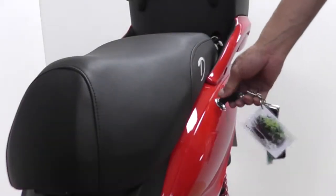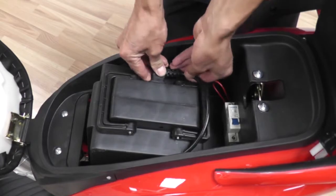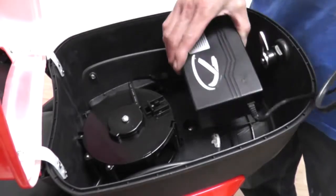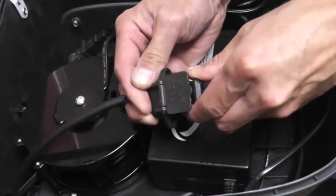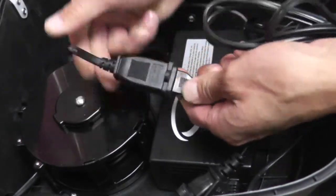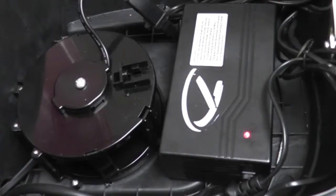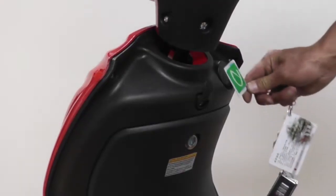Using the key provided, open the seat compartment and lift the bike seat to reveal the battery. Plug in the cord to the battery port. Turn on the breaker switch. Open the carrying case to reveal the extension cord. Place the charger in the case and plug the female end to the wiring harness and the male end to the extension cord. Place the charger in the cable and plug it into any 110 volt outlet. Pay attention to the indicator lights: red means the battery is charging, green means it is fully charged.